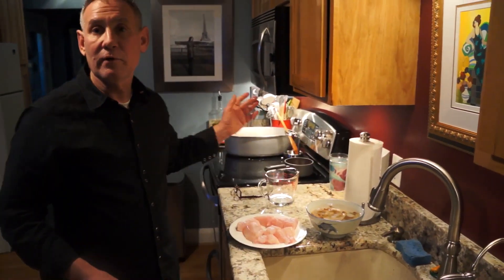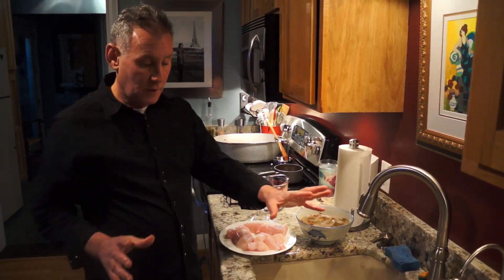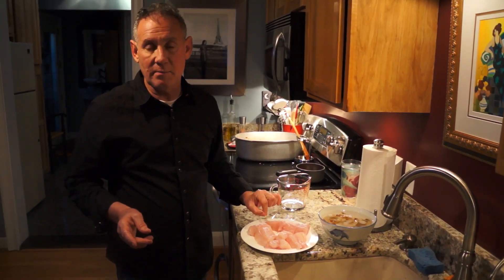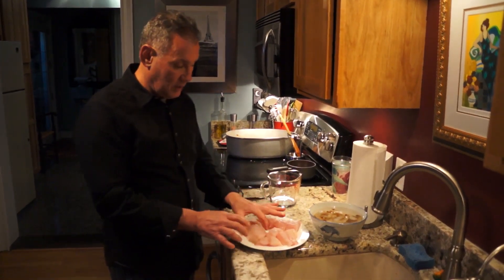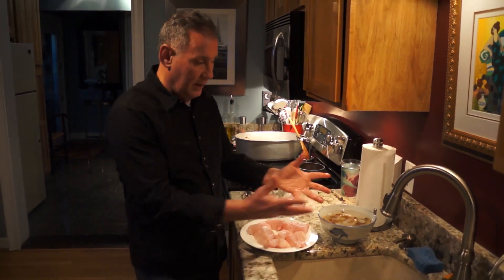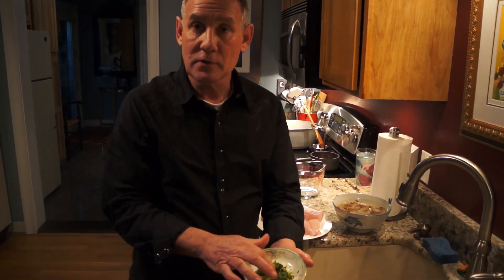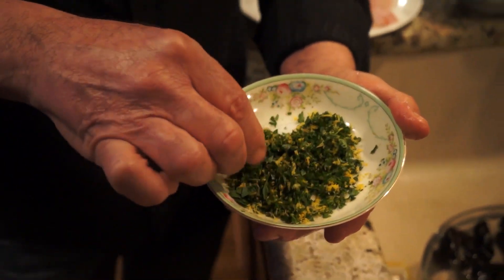Now we're going to let this simmer for a little while. The next part is to put in all the mussels, clams, and shrimp, cover it, and let it cook for about ten minutes. All the shells will open up, and when just about all the shells have opened it's done. The last piece is to drop in the striped bass, which only takes about five minutes to cook. Once it's done, I'll fill bowls with all the seafood, arrange it, fill in with broth on top, and finish with the gremolata — the mixture of chopped parsley and lemon zest.